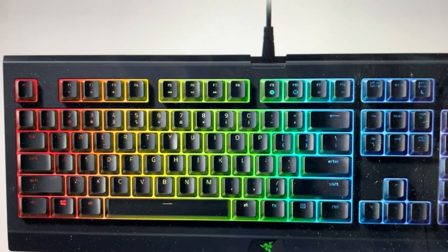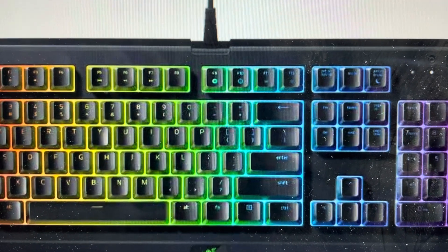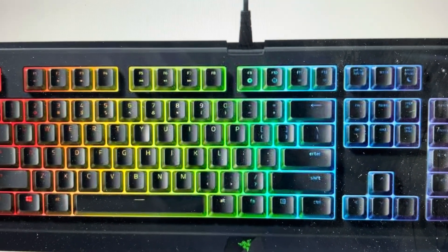Hey everybody, this is a quick video in case you have a Razer Ornata keyboard — a gaming keyboard — and you need to do a hard reset to the factory default settings on it.